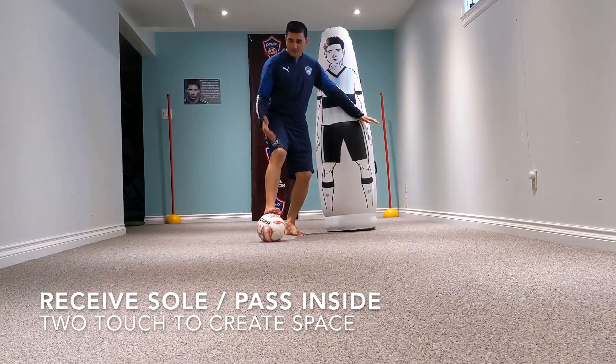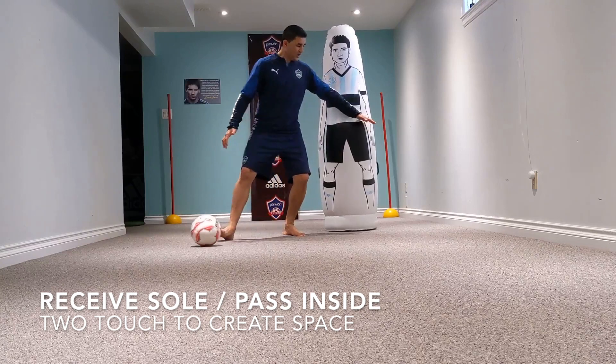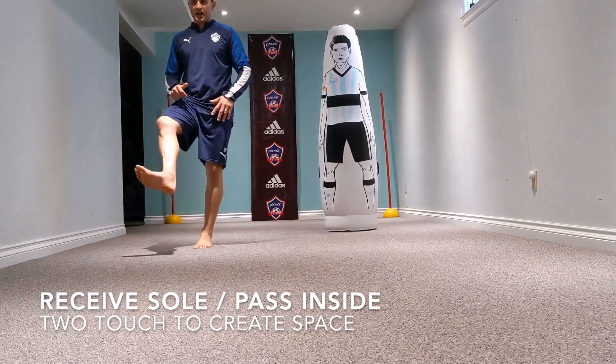I've used the sole of my foot, my heel's down on the ground, and toes are up in the sky. Push it away to create separation to be able to play with the inside.